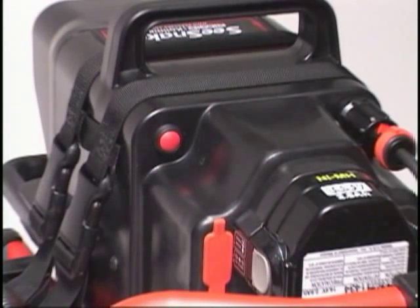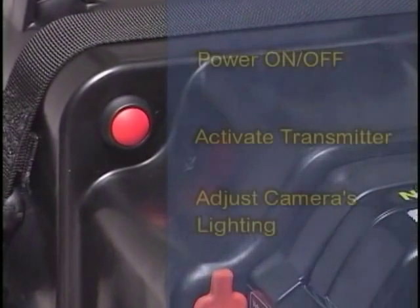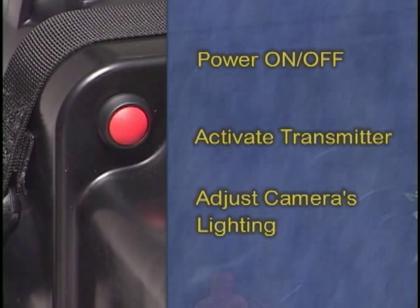The Compact's primary operating control is the red multi-function button located on the rear of the unit. This button has three functions: it turns the power on and off, activates an inline transmitter, and it adjusts the brightness of the camera's lighting. Which function the button performs depends upon how long it's pressed.